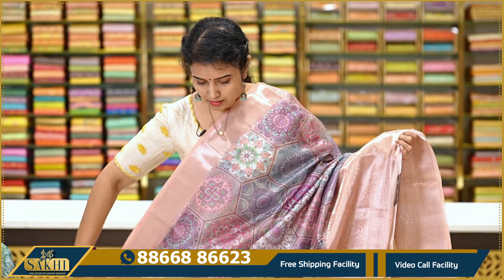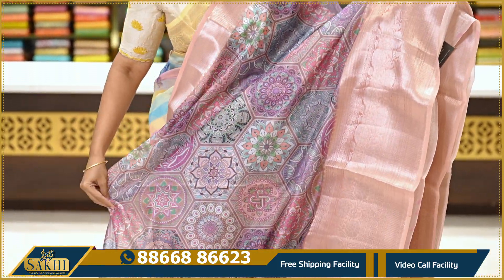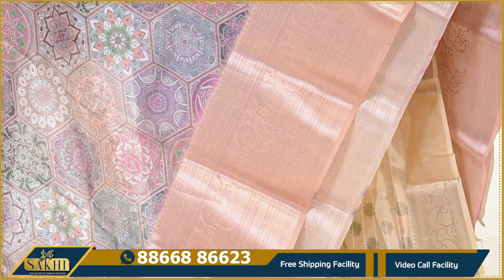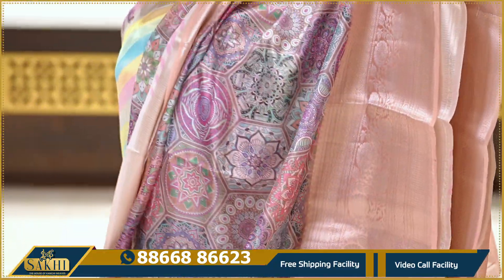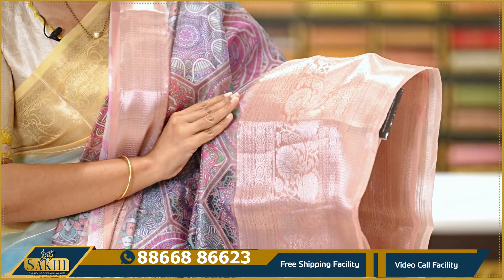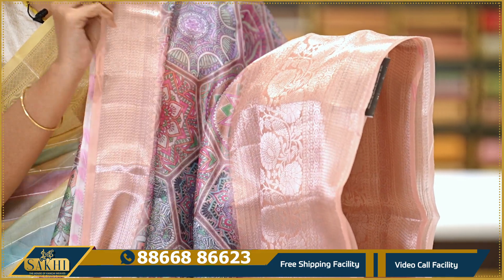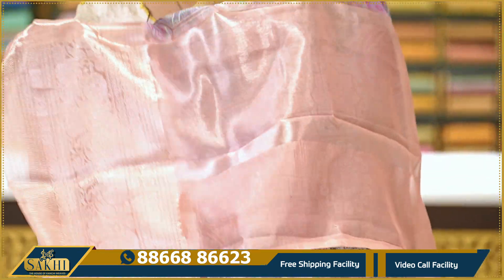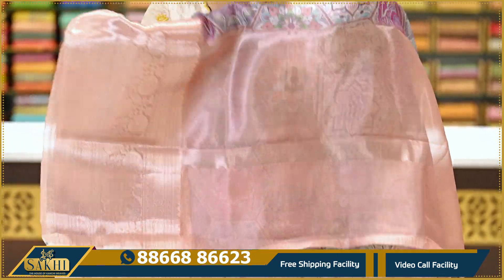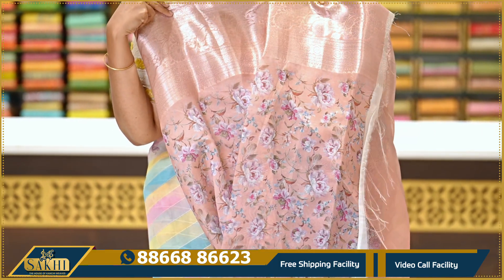Next sari — peach and light baby peach. The saree has different florals in digital print all over. This is Kora with silver zari. It's around almost 12 inches border. The border has fine intricate zari work. It's very lightweight. Lines and self printed blouse.